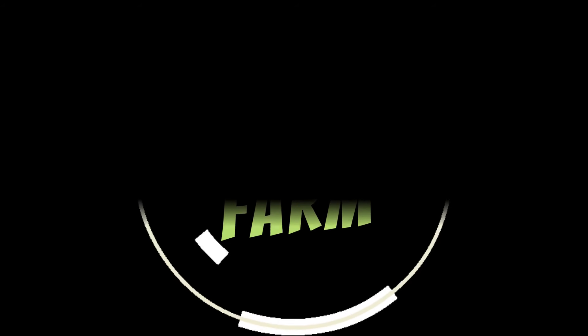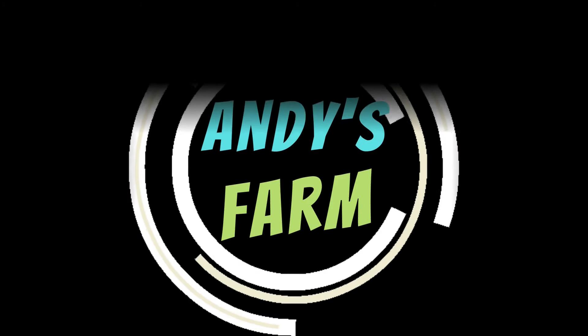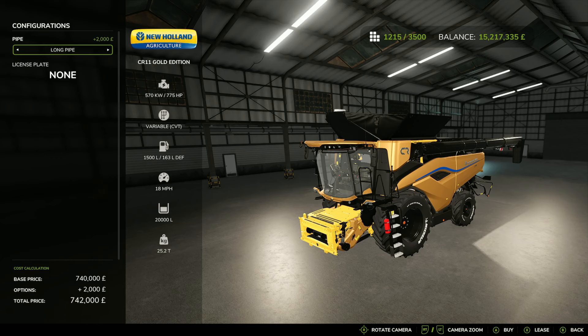So the New Holland CR11 Gold Edition — the golden tractor — let's take a look at it. As you can imagine, you're going to find it in the shop category of harvesters.